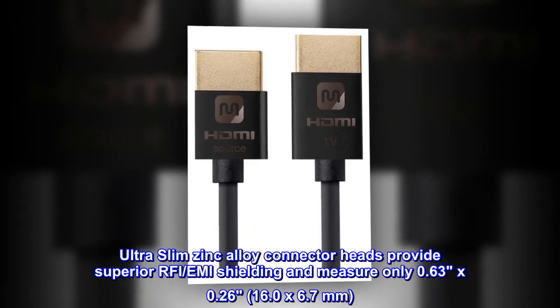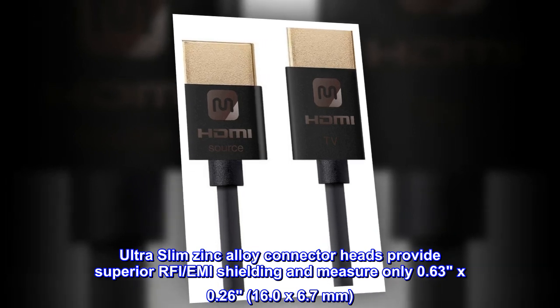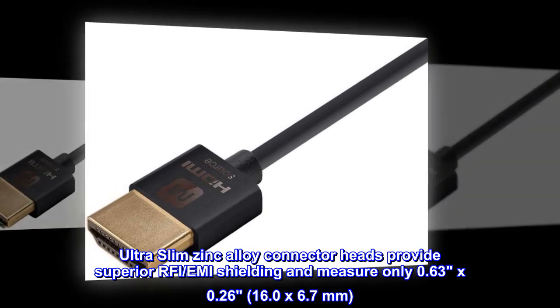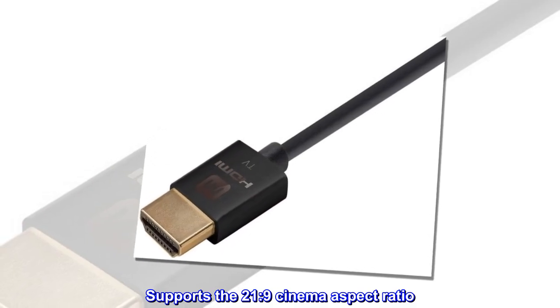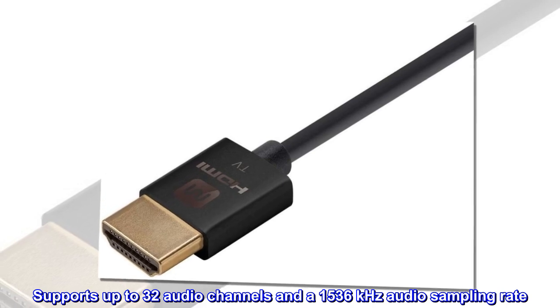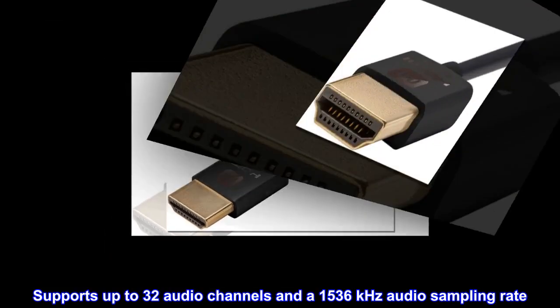Ultra Slim Zinc Alloy Connector Heads provide superior RFI and EMI shielding, and measure only 16.0x6.7mm. Supports the 21:9 cinema aspect ratio.